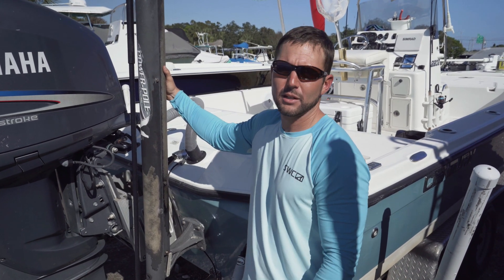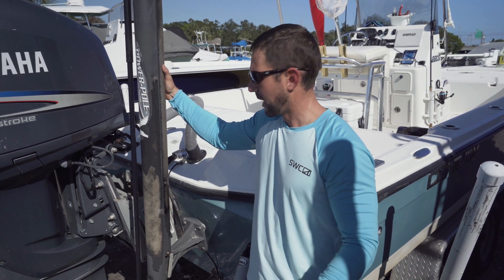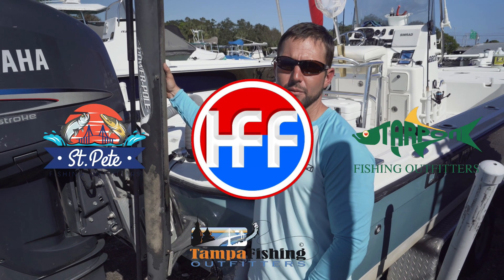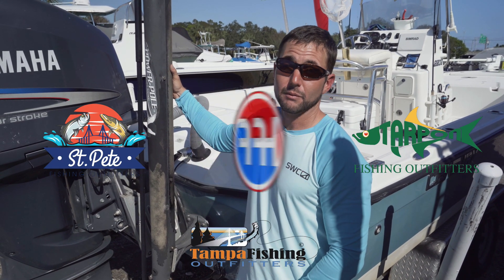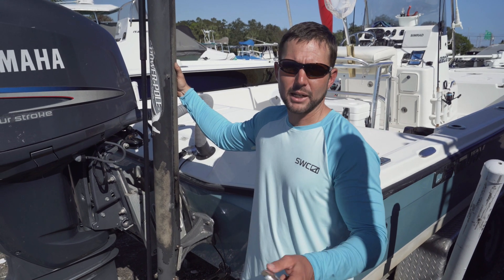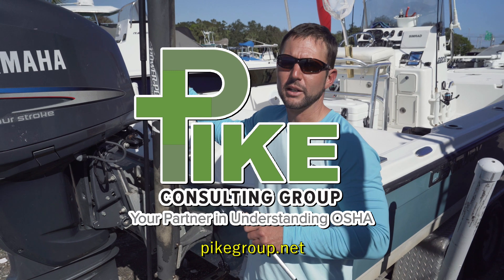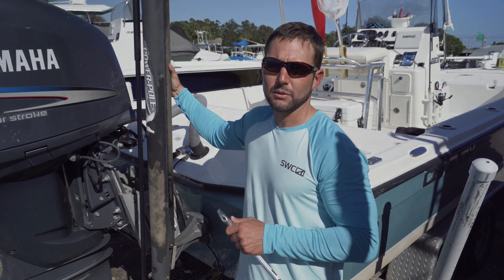Definitely check out Power Pole. If you want to get into shallow water fishing, you've got to have one of these on the back of your boat. Thanks for coming to check out today's video. Please check out our sponsors: St. Pete Fishing Outfitters, Tampa Fishing Outfitters, and Tarpon Fishing Outfitters — the place to get fitted to fish. Also check out the Pike Consulting Group. Do you have a business where employees are exposed to health and injury risks? Go to pikegroup.net to get your safety consultation set up.